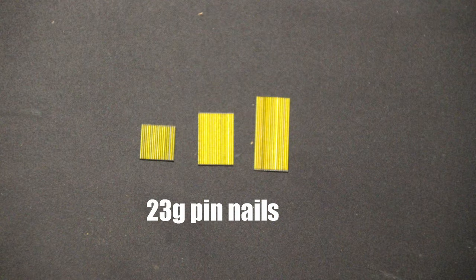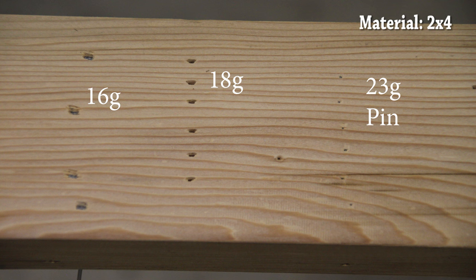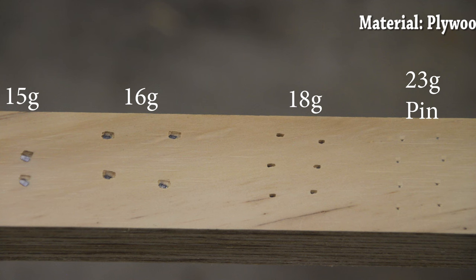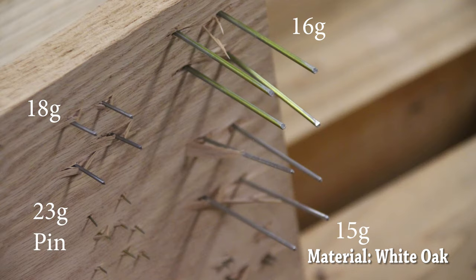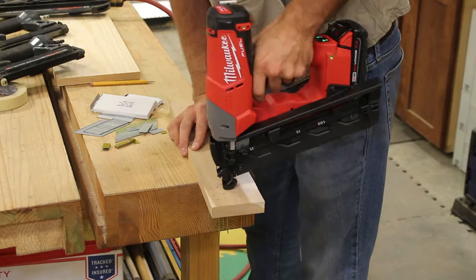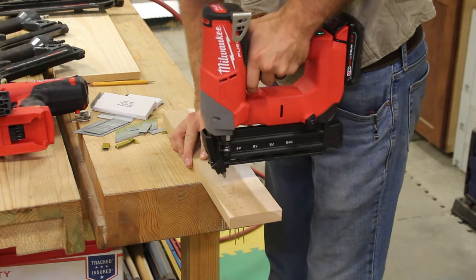Next is the smallest nail-type fastener we have in the lineup — the 23 gauge pin nailer. Pin nailers typically can shoot up to a 1 inch fastener, and they're a very small fastener, which means they're going to leave a very small hole or no hole at all. Its perfect application is delicate trim work, face frames on cabinets, any application where you need to tack your part in place and wait until the glue dries.